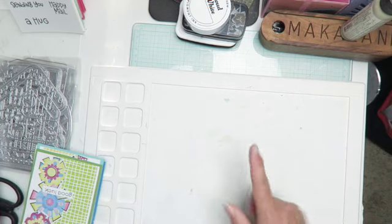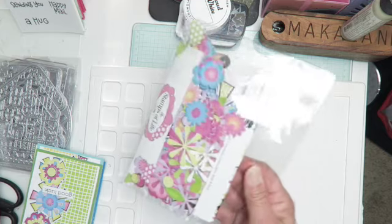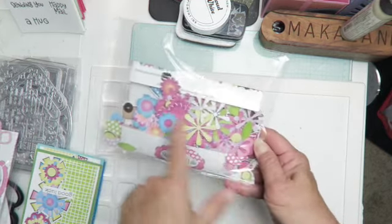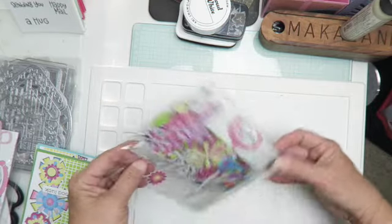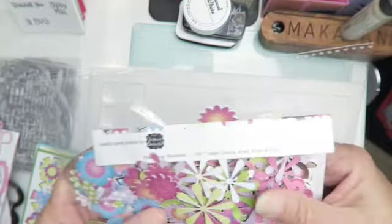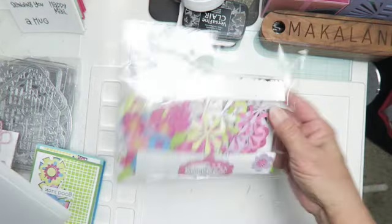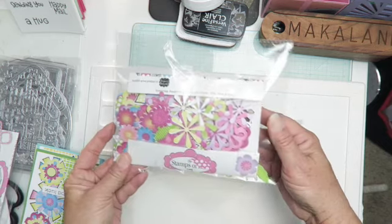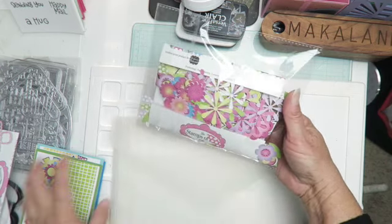I spent a whole day cutting out this paper pad from Stamps of Life — it was just pages of flowers. There's a squirrel with a wagon you'll see in my cards, but mostly a lot of flowers. That took a while, but I was able to shrink it down from a big folder — about eight and a half by eleven — to just the paper pad. I think there might have been a stamp set too, but I'm not sure.